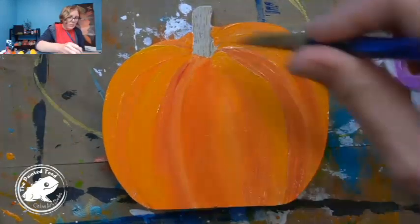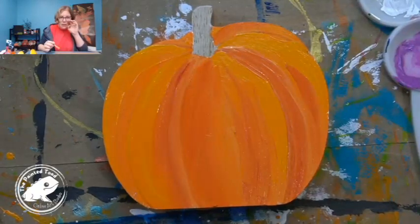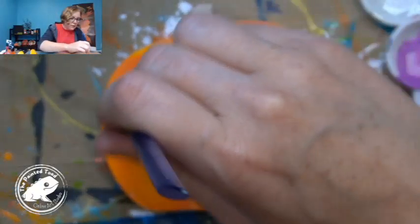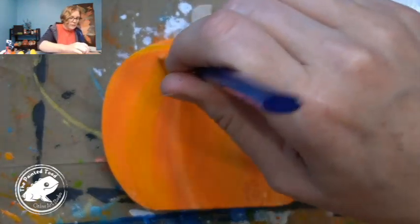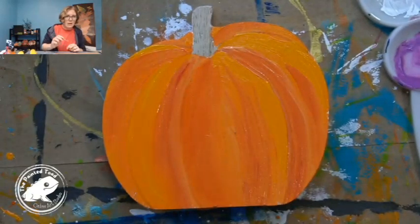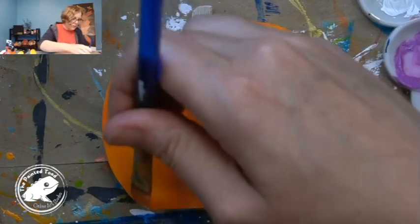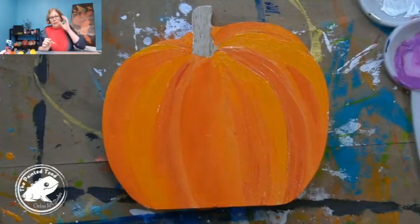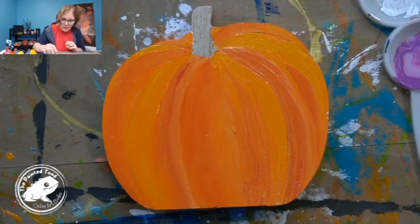If I go too much with the red and that creamy orange, it might turn a little bit pink, which I don't really want — a pink pumpkin. This one is more of a classic look. Sometimes when I get my hand back and just look, I can see if I'm liking it or not. I think that looks really good — I am happy with this.